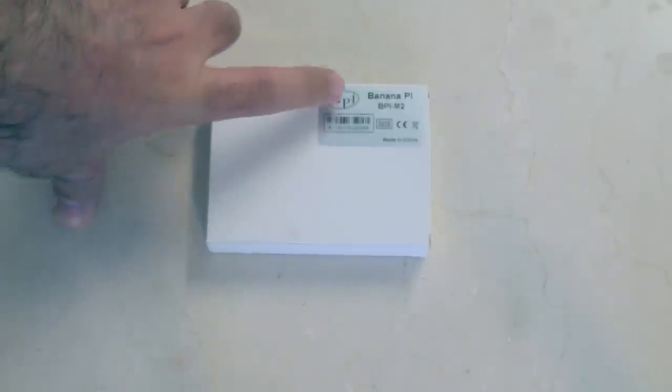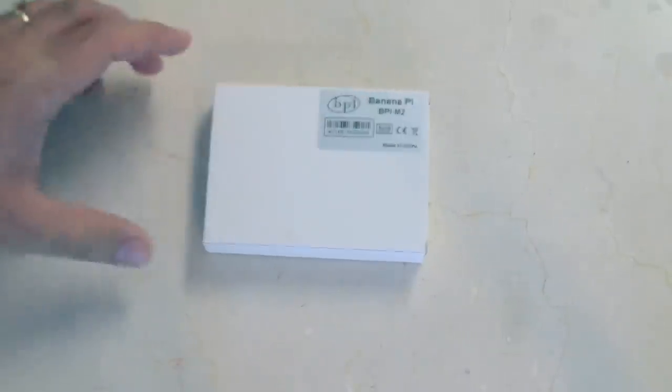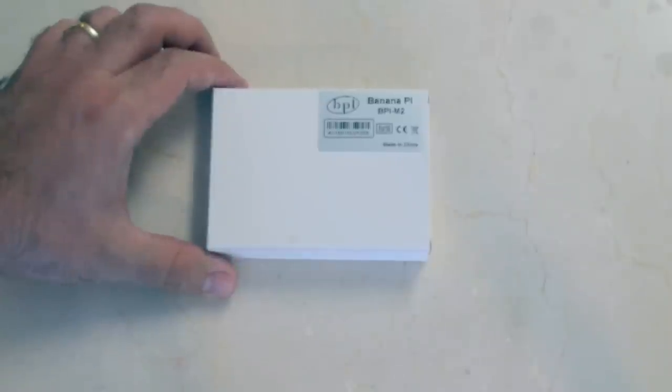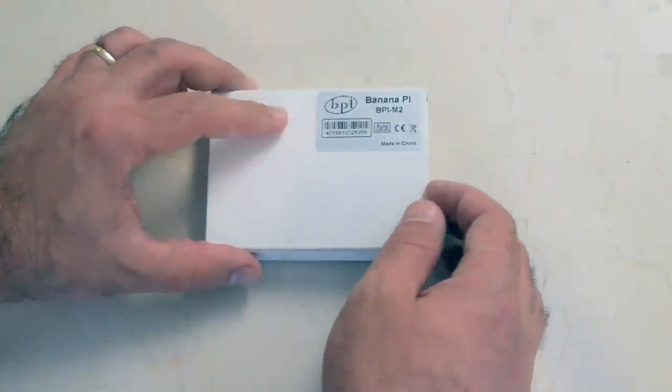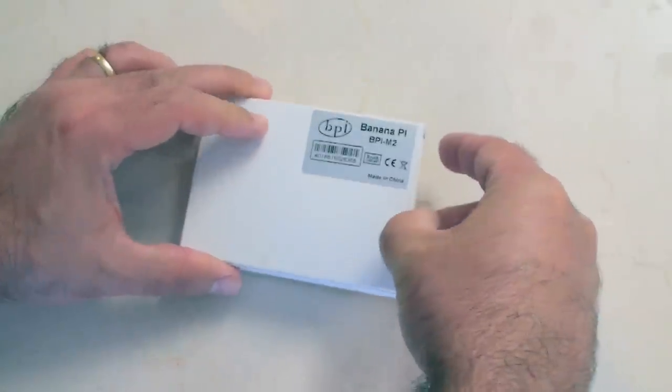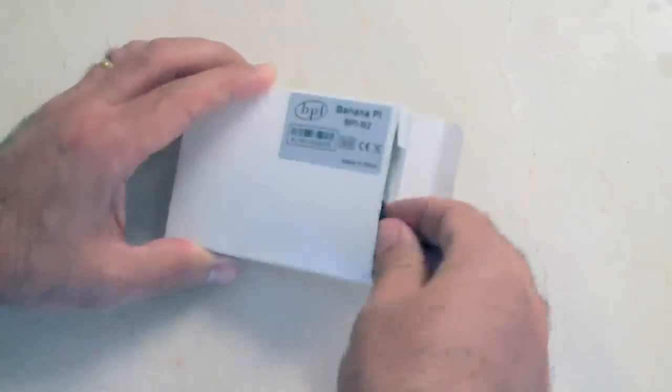Hey guys, check it out! Today I'm reviewing the BananaPi BPi M2. You may have seen my recent review for the BananaPi M1 Plus, which is a pretty cool device. This is my unboxing of the BananaPi M2.